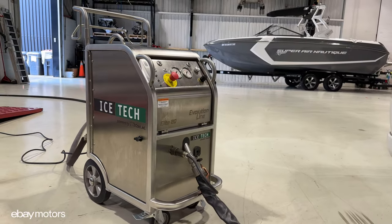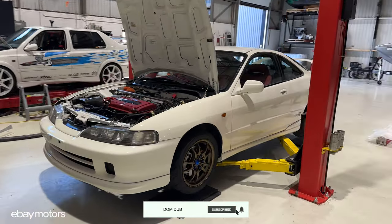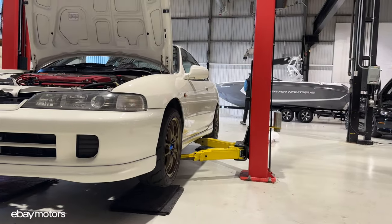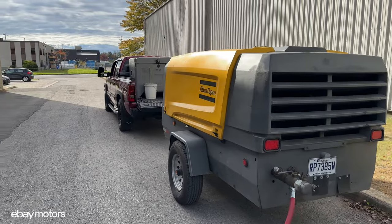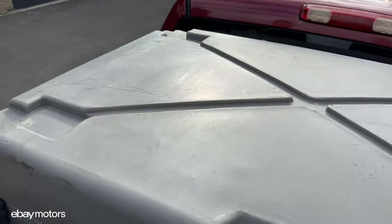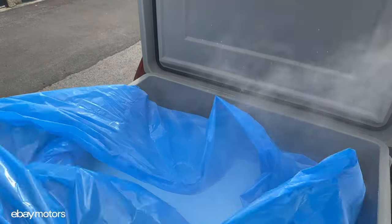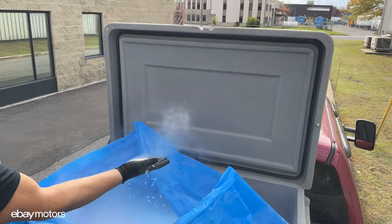Just before doing the dry ice blasting on the car, we need to prep everything. We need to make sure the compressor is on. It is a pretty big unit, but we need a steady flow of air pressure in order to do this. Here you have the dry ice itself. We are going to need all of this just to do a tiny car like our Integra Type R.